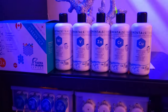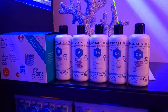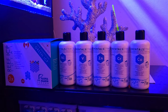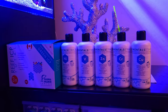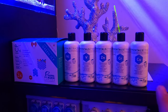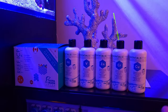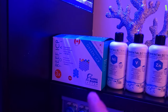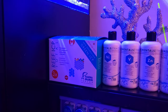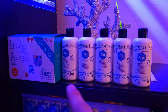Moving on to other trace elements, I am also dosing their Elementals line. These are by no means a requirement, but they certainly make a big difference in improving a coral's overall health — polyp extension is better, growth is improved, and the vibrancy of the coral's tissue is also significantly improved. With these trace elements, I do tend to send in ICP tests to their lab about every three to four weeks. It has really helped me fine-tune specifically these elements.